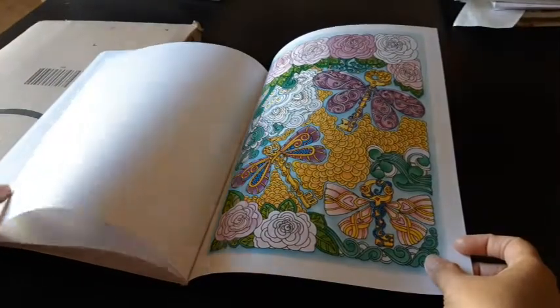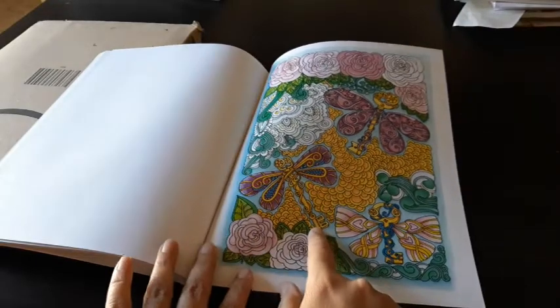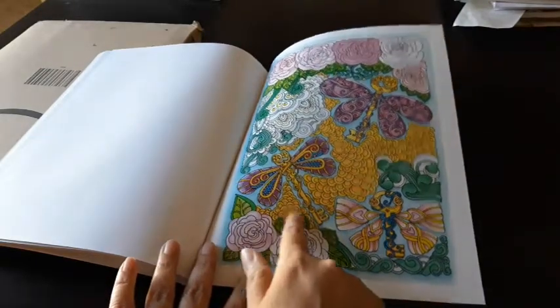Here is one more. They are like the keys from Harry Potter — keys with wings.